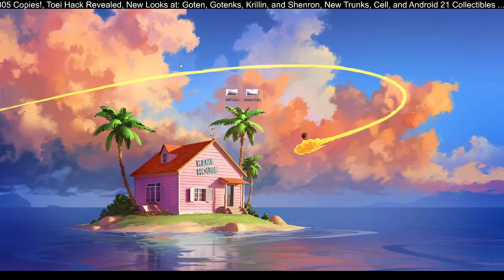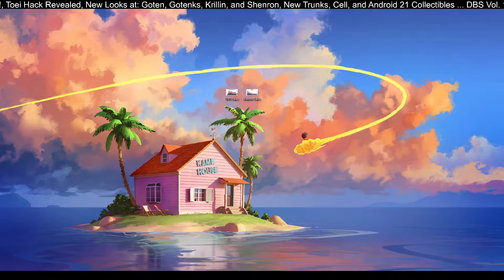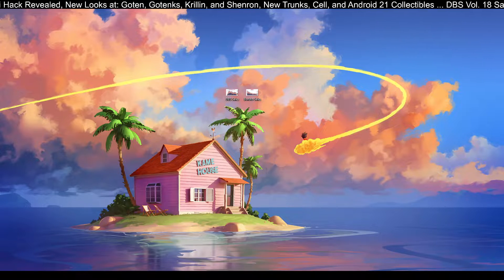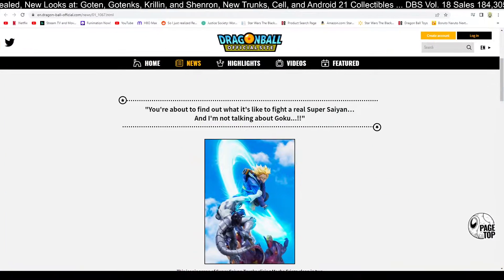Before we get into it, I just want to say these are the sales of DBS and Boruto. We're going to look at those later to get a little bit of a comparison whenever we get to the sales figures. But first, let's go ahead and look at some of these figures that we've got here.